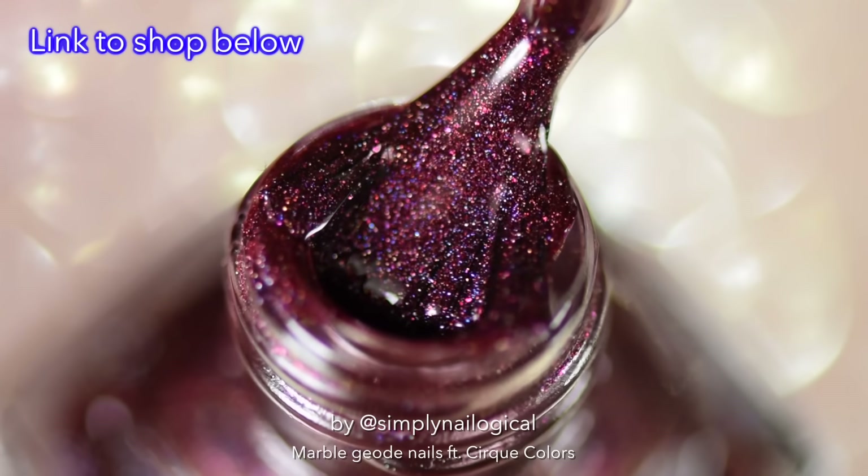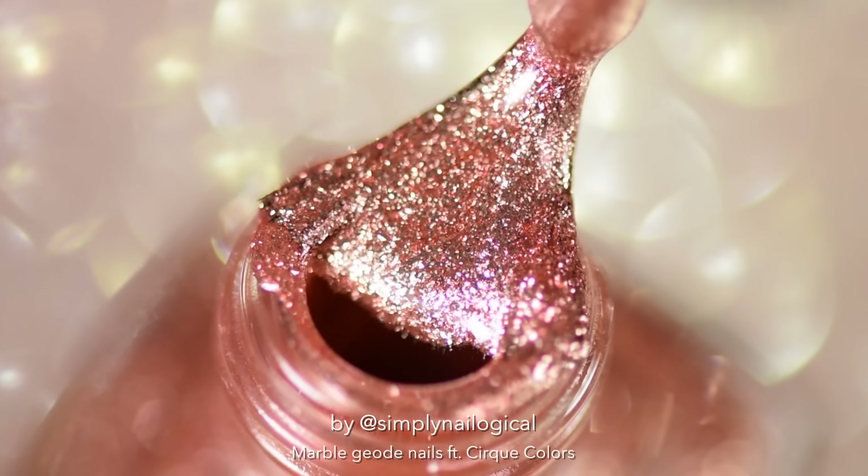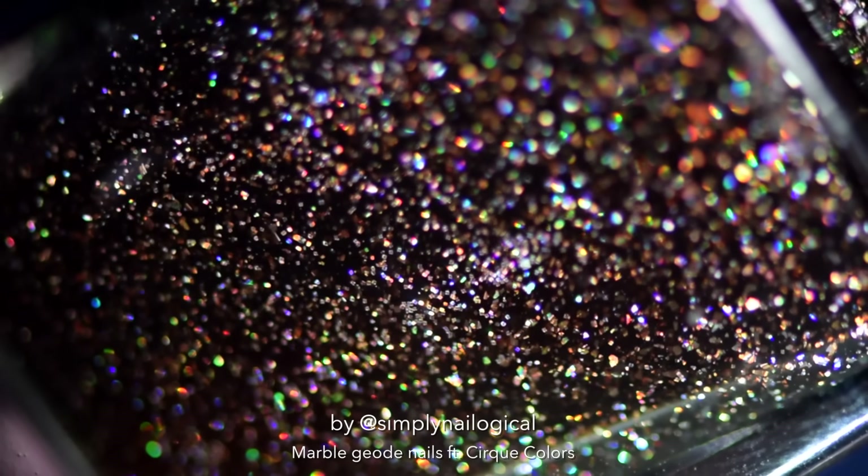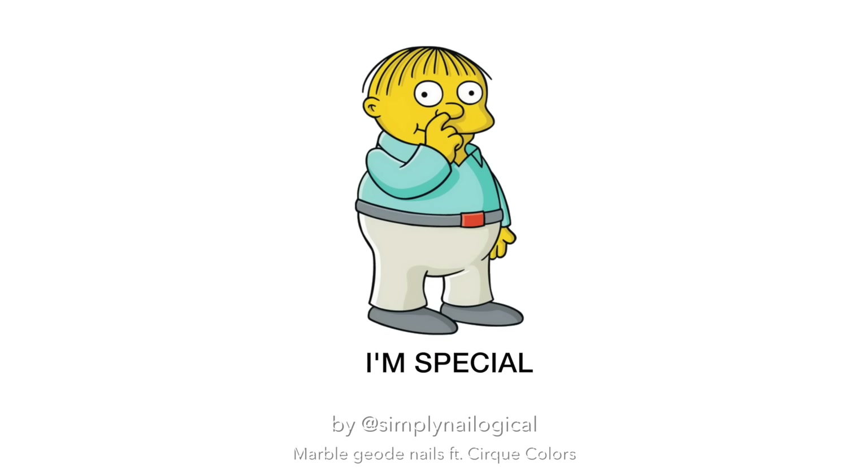Cirque is made in New York City, USA, and they are five-free, vegan, and cruelty free. Yay! Oh yeah, look at that holo flaky part. Isn't it amazing that companies still want to sponsor me when I talk like that?